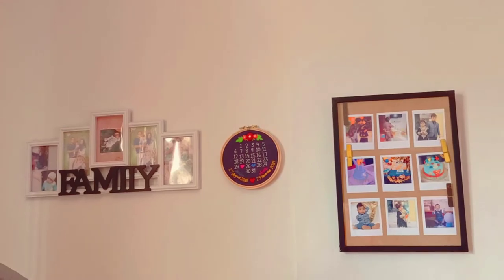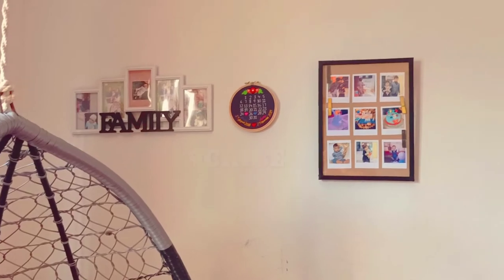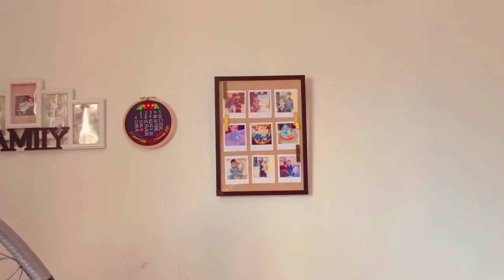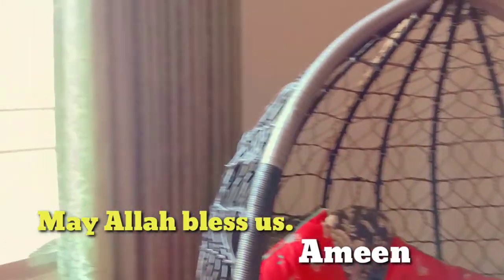So I hope you liked the video. Don't forget to like, share, comment, and do subscribe to our channel if you haven't done it yet. And do click the bell icon so that our future notifications come through. That was it, and Allah Hafiz till next time.